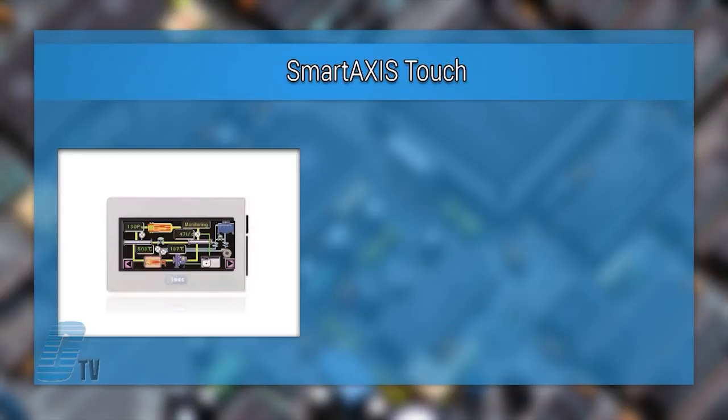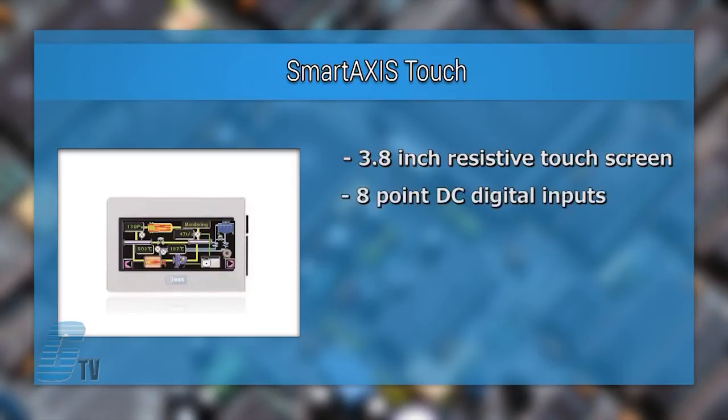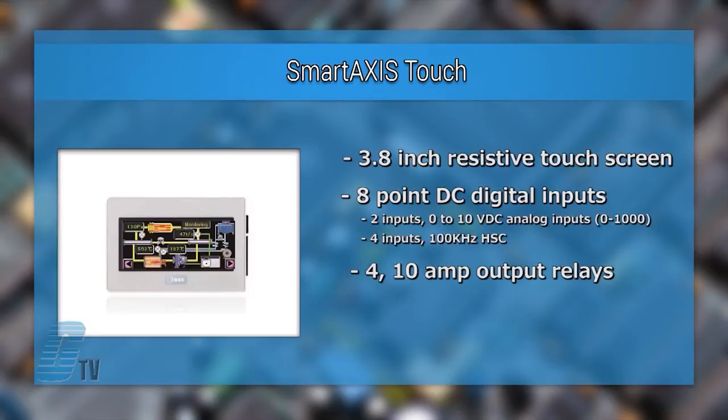The last model in this series is the Smart Access Touch. This PLC has a 3.8 inch resistive touch screen with 12 I/O points. There are 8 point DC digital inputs with 2 inputs configurable for 0 to 10 volt DC analog inputs and 4 inputs configurable as a 100 kHz high-speed counter. 4 relay outputs are provided and carry up to 10 amps.